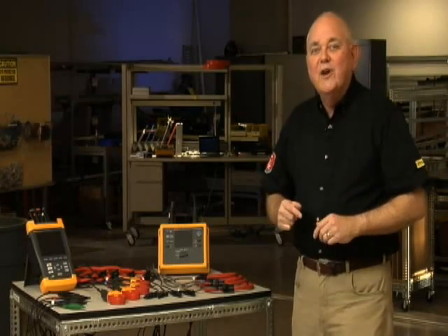So the bottom line is, use a checklist and avoid those embarrassing moments. I'm Randy Barnett for Fluke.